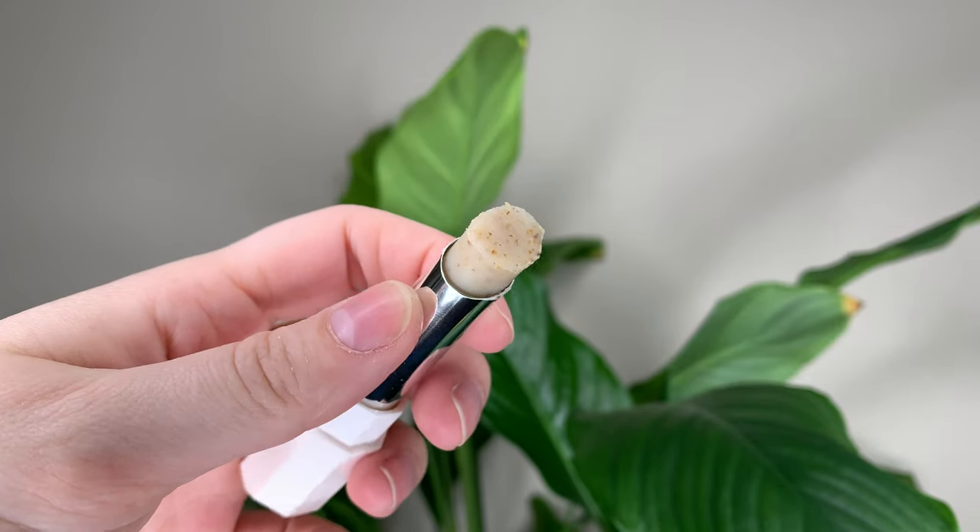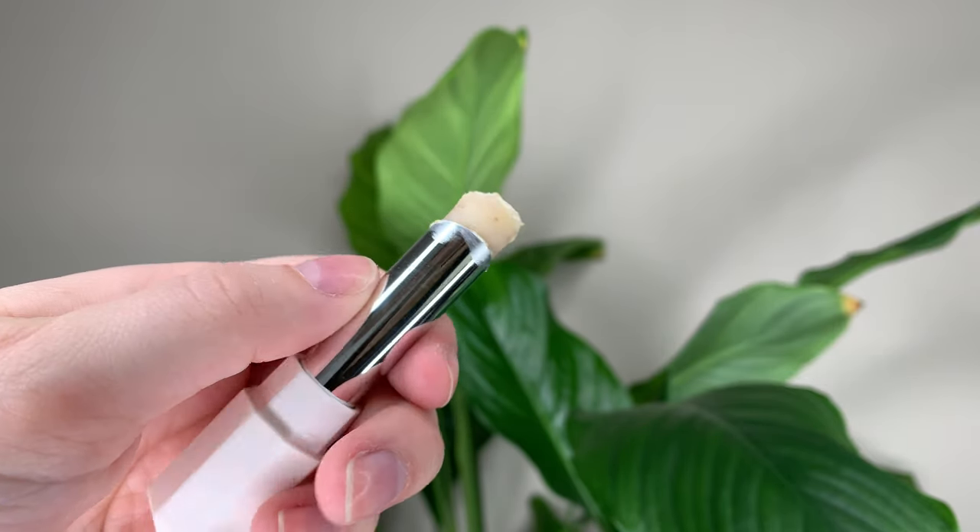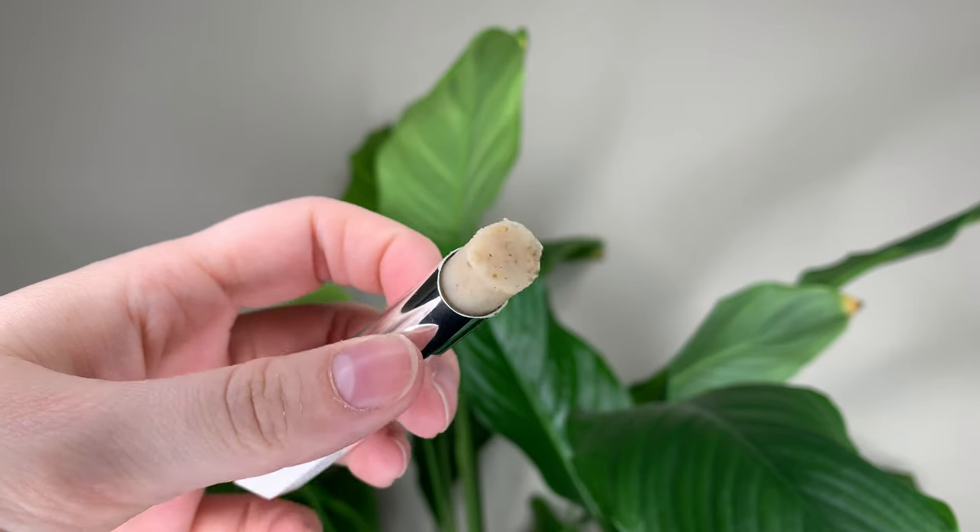The scrub stick is basically like a lip scrub in a lipstick form, instead of your typical pot that you dip your finger in. You just apply this right onto your lips. The first thing I noticed is the smell — it smells so good, like a fruity sweet scent. In this formula you have ground up apricot seeds and that's what does the exfoliating.